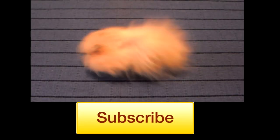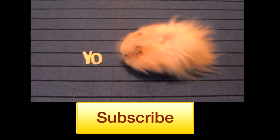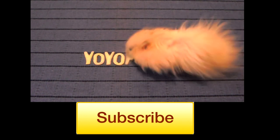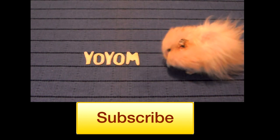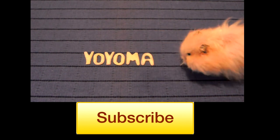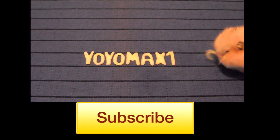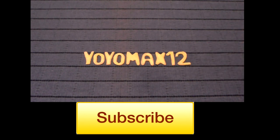Thank you to all my fantastic subscribers out there, and thank you so much for watching. If you're not subscribed to my channel, go ahead and do that now by clicking on the hamster on your screen, and that way you'll be notified when I upload a new video. When I made this video, I was posting videos every Monday and Friday. See you next time!